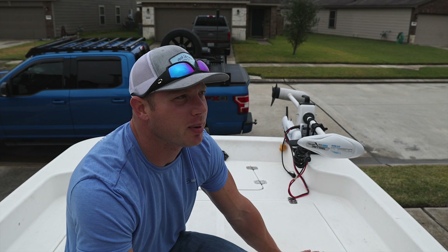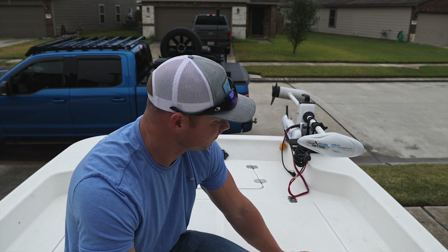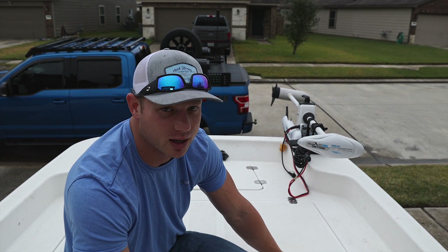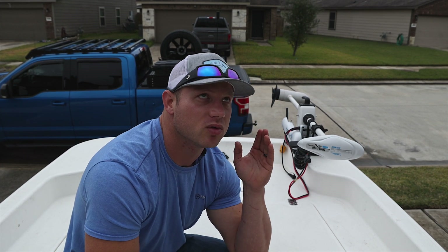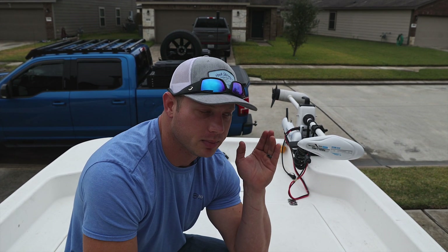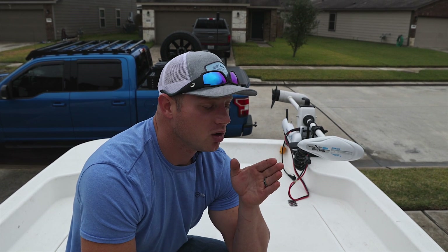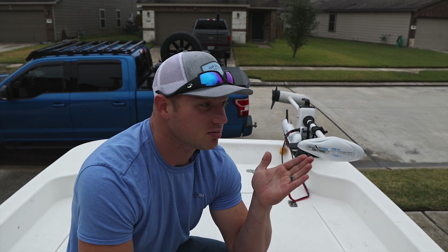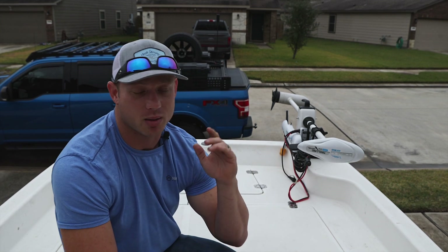I had a 100 amp hour lead acid battery — that's about 80 pounds — and that is way too heavy in the front of this boat. That 80 pounds made the difference between being able to plane out and not. So I went with a 50 amp hour lithium-ion battery — twice the price, half the power — but I have yet to run it dead and it's worked great.